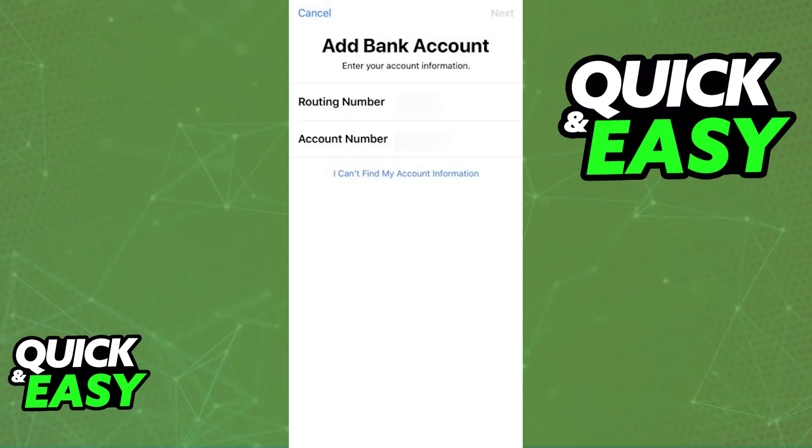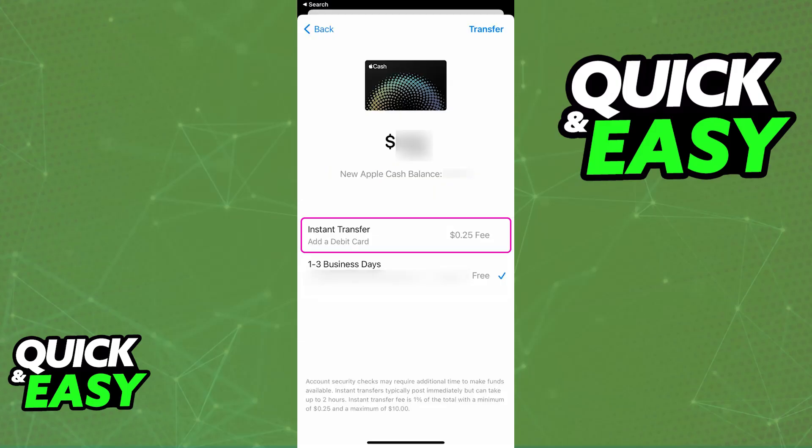Assuming that you don't care about it being instant, this is going to be the best option because there is no fee attributed to it. But if you want to make an instant transfer and require to receive the money as soon as possible, then you have to choose 'Instant Transfer' instead. This one has a small fee already included, and you will be able to transfer the money to a debit card.